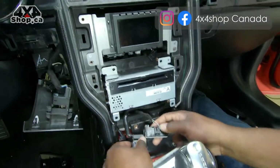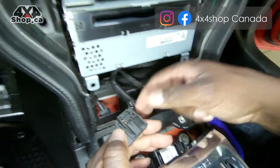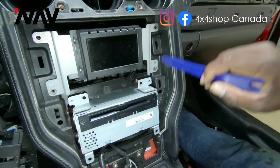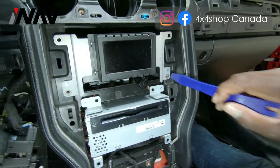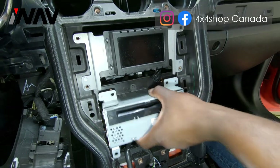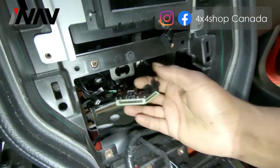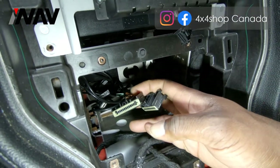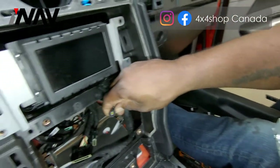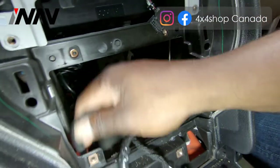There are just two clips here — depress the tabs and the clips will slide out of the radio. Then remove four additional seven millimeter screws on the screen and four additional seven millimeter screws on the radio. You can then slide out the radio. At the back of the radio you have two main power harnesses — you can't mix them up. There is also one antenna plug which will be explained with our system.